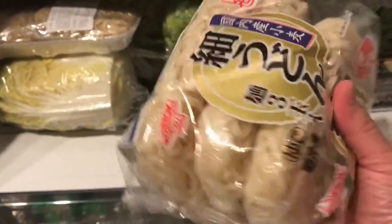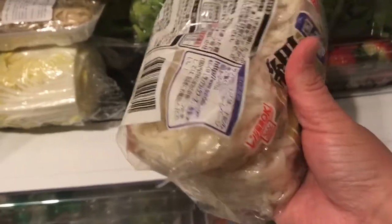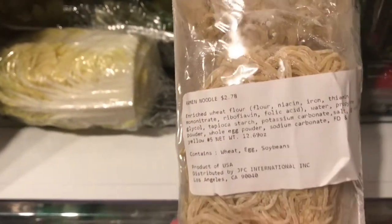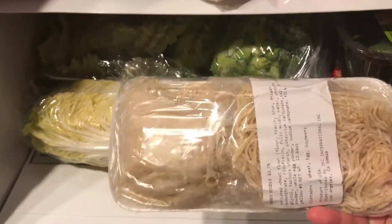I bought udon noodles at the Japanese market — they were frozen but I moved them to the refrigerator, so now they're ready to use. Just rinse in cold water and they're ready for whoever wants noodles. I also bought ramen noodles from the Japanese market — there are two packs, but once you wash and rinse them they'll look like a lot more. I also got some spinach in case they want that, and red seedless grapes.